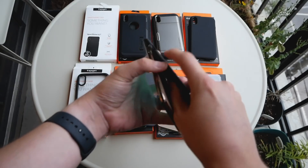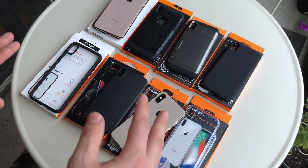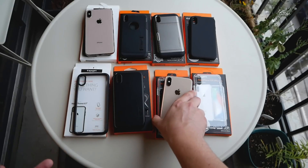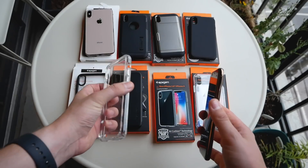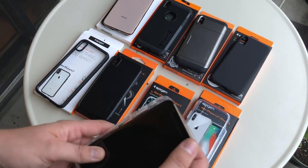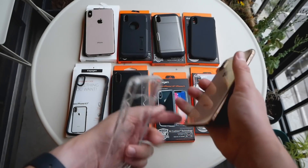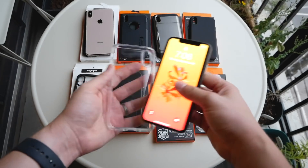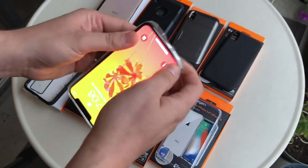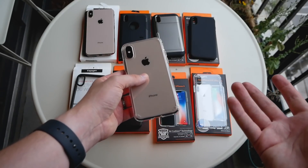Moving on to the XS, I got a few more cases from Spigen for this phone in particular, and some of these are reader favorites. This is the Ultra Hybrid in the translucent version. Unlike the XS Max version, this one doesn't have the black bumpers around the side — it's totally translucent and shows off that gold bezel on the new XS. It's also a really tight fit, which I prefer over a loose case that lets dust and debris get behind it.